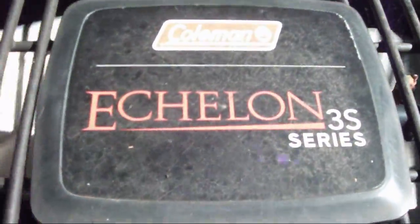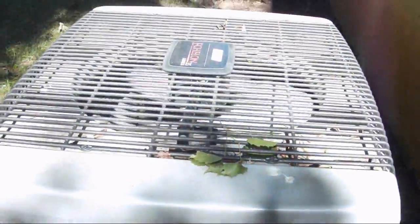Coleman Echelon 3S heat pumps. Very well installed in my opinion. Easy access to the service access panel. Installed like a foot and a half from the building. I would have mounted it up on risers, but it's a pretty clean install. There's the disconnect box. I actually thought this was a trailer type of building, but it's actually on a foundation — it's a prefab building, but it's on a foundation.